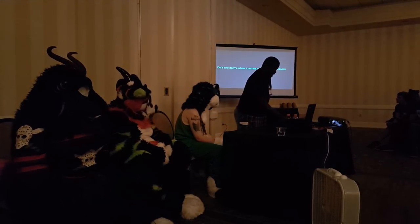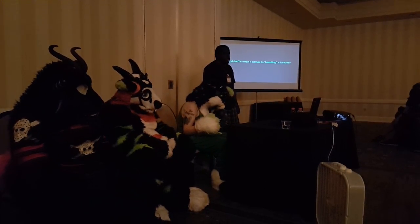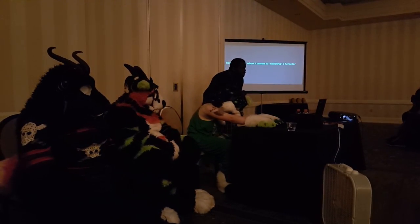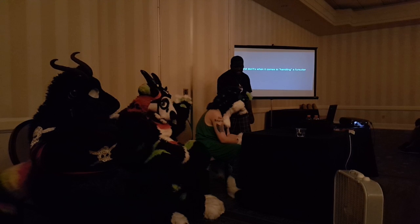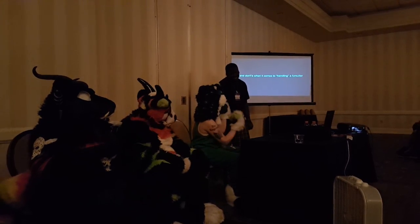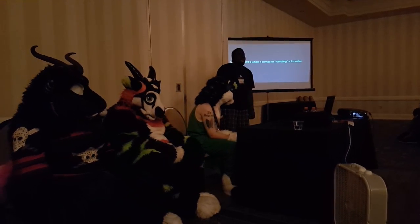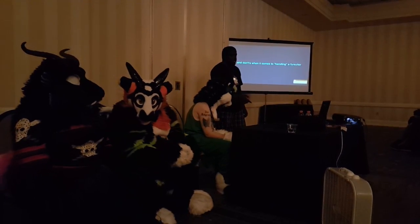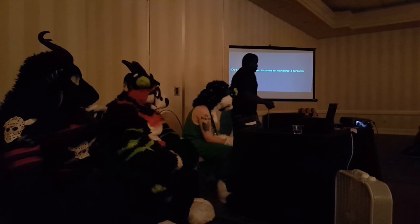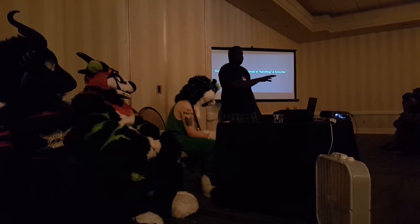Do's and don'ts when it comes to handling your first suit. Do's — like I just said, keep your eyes on the fursuiter pretty much at all times. Take pictures and give the camera back to the person who asked you to take a picture. Don't let anybody do anything to the suiter that the suiter doesn't like. Keep the suiter out of danger. Because if you see a drop of staircase, you've got to let them know — 'Hey, there's 14 steps.' Don't tell them right after the steps. I've seen it happen.